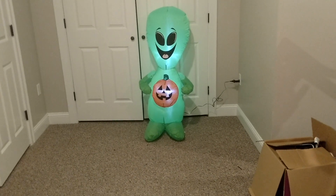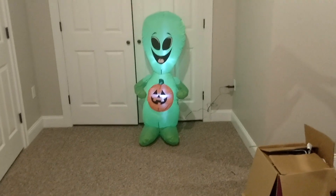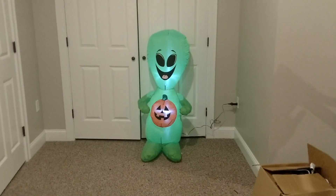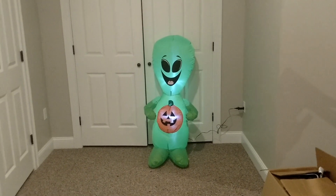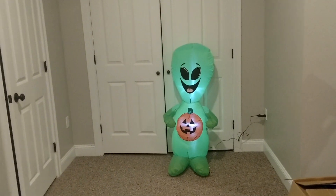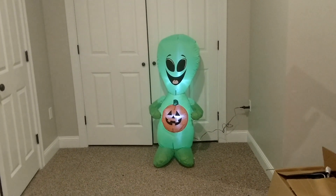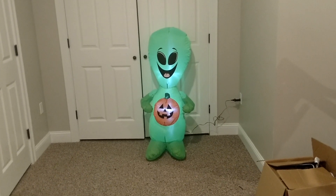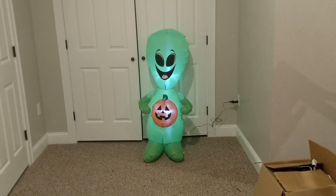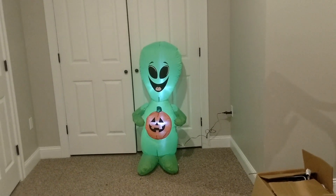If you guys are on a budget and trying to get some Halloween decorations, definitely go to Walmart. They've got this one and plenty of others, like the pirate dog — I'm not a fan of it. Inflatables themselves are kind of kid friendly, but I'm more into the scarier inflatables, so that's why I don't buy those other types.